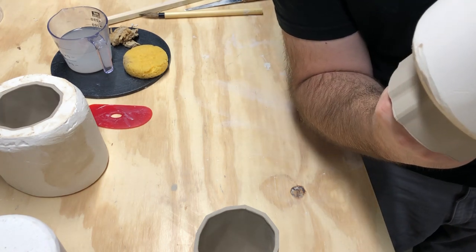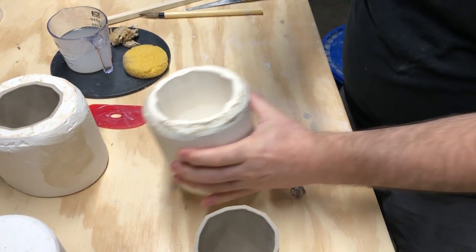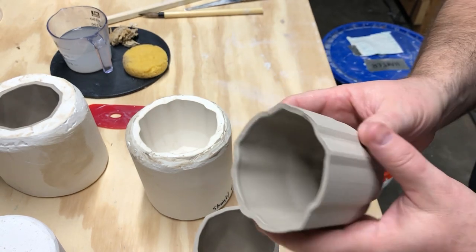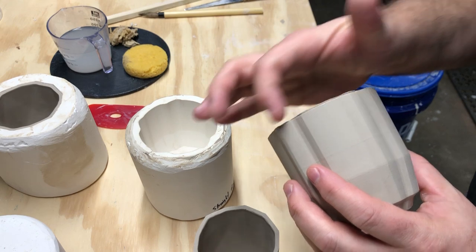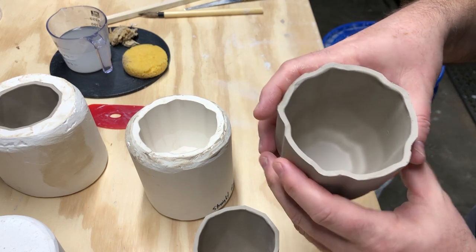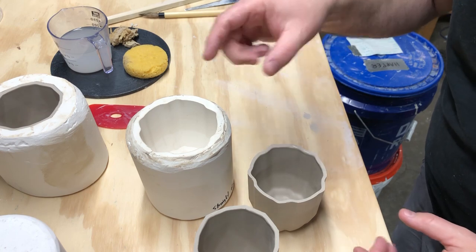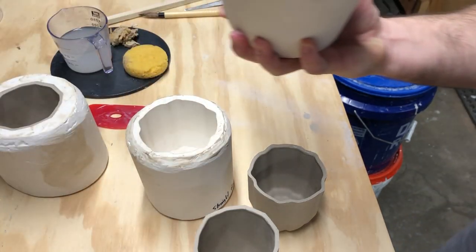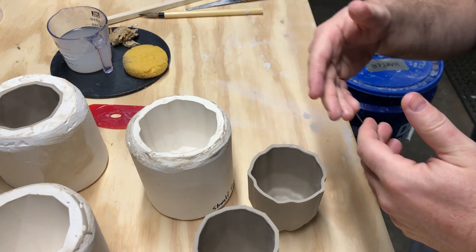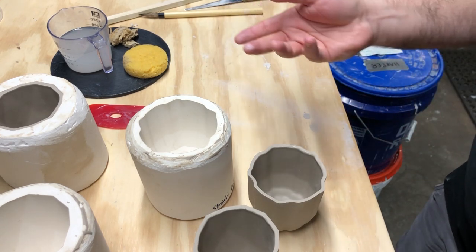Let me take the second cup out — put my hand in and move it gently. You can see the inside of the mold is clean. Before casting the next piece I'll clean up this edge. You can see the detail on the cup. Don't try to clean up any soft deformations now — the clay is actually soft enough to deform just from being held. This was the third or fourth cast today, so these molds are saturated and really should dry overnight before casting again tomorrow.